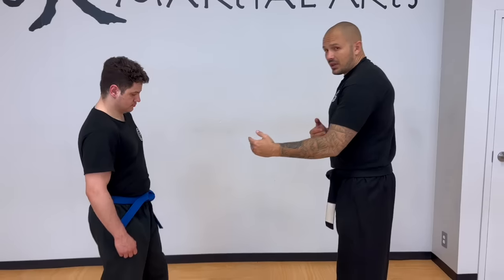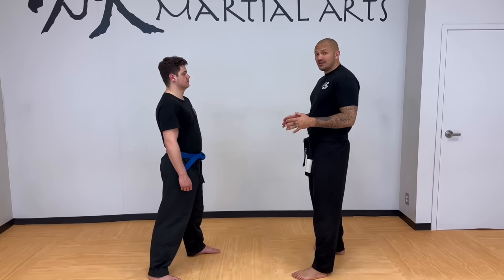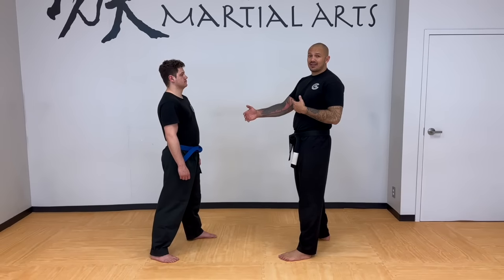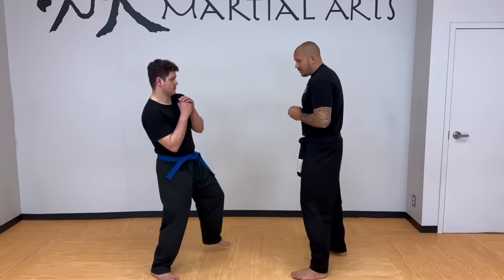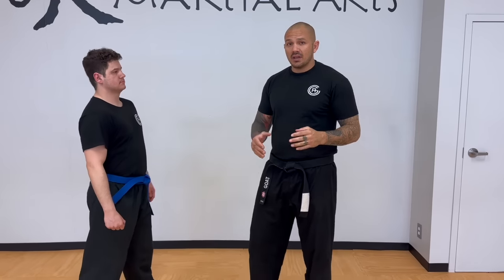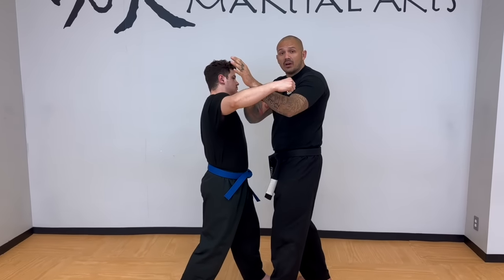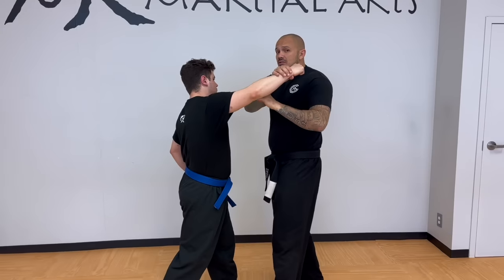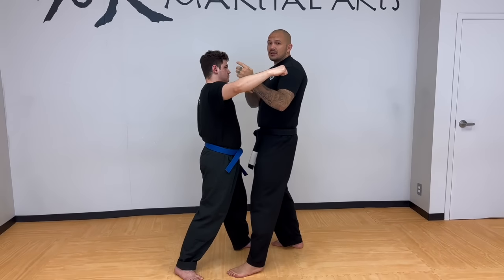The number one thing to understand here is range. If I have excellent timing and I see the attack coming, that's going to determine what I do. He throws the haymaker and I'm able to step in — that's the best possible timing. I'm waiting patiently, I see him cock it back, and immediately I can move in and take away a lot of his power. He's going to be strongest at the end of that strike, so notice how the distance changes — if I'm in closer, this makes things much better.